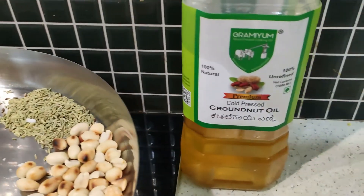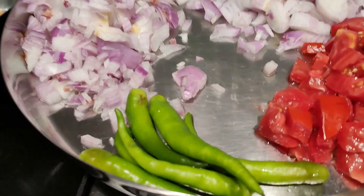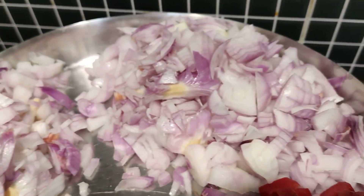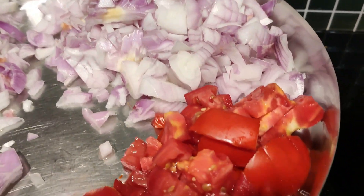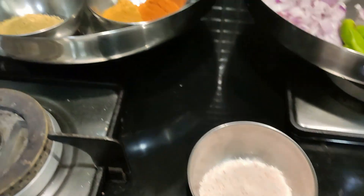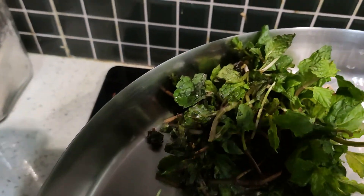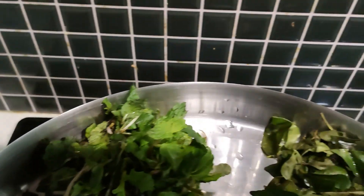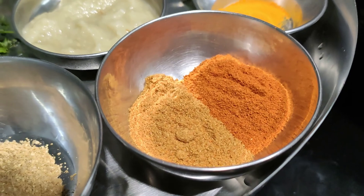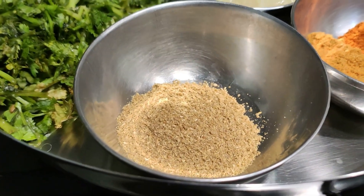Half coconut grated and then cloves. For cooking I have used groundnut oil, then some green chilli, then instead of shallot I have normal onion but shallot is preferred, two onions cut, one tomato cut, salt for taste, coriander leaves, mint leaves, some curry leaves, turmeric powder and chilli powder — two types, one spicy and one medium spicy — ginger garlic paste, and then coriander powder.